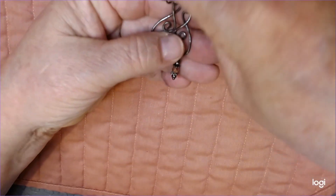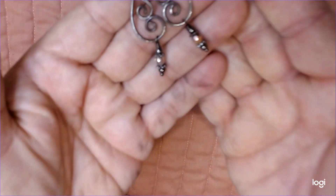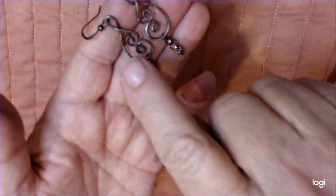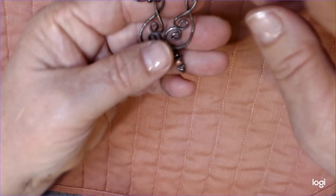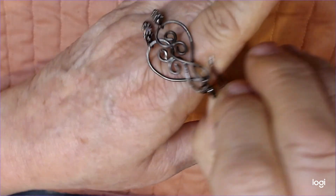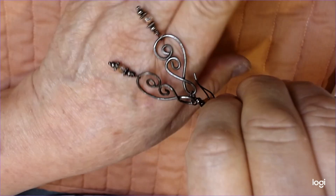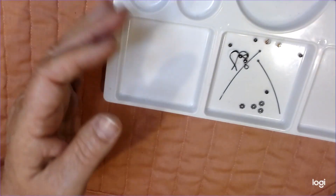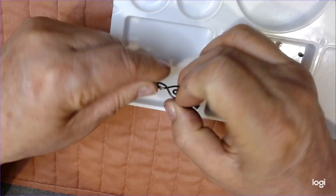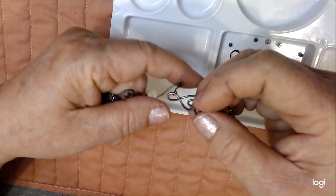This is such a cute little pair of earrings. I sanded them off to give them a little more antique look, and as they get older they'll even look more antique-y. I'm going to put them against white so you can see what we've got.